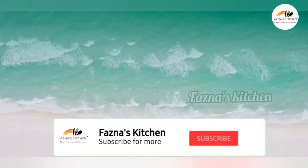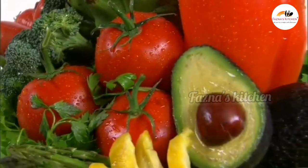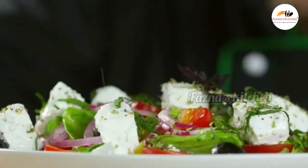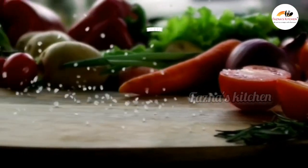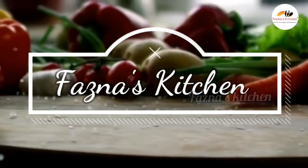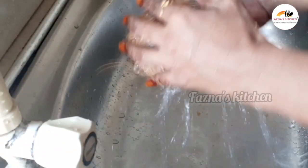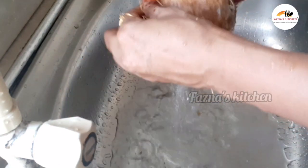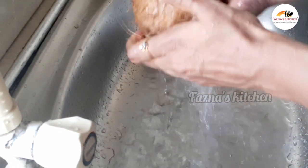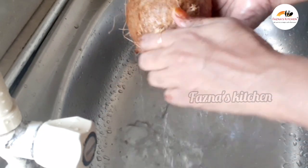Subscribe to my channel and click the All Notifications option. Today I'm going to show you how to make coconut toffee — also called pol toffee — a traditional Sri Lankan sweet that everyone loves.